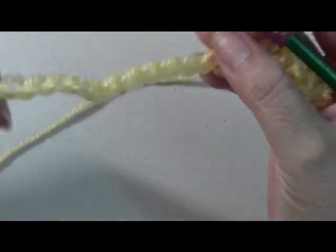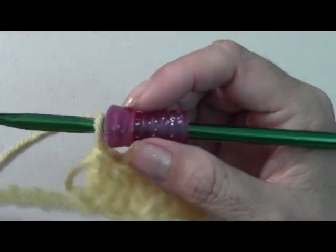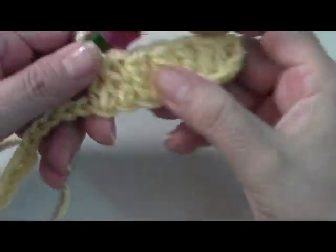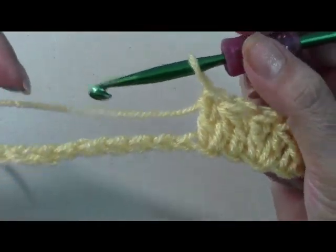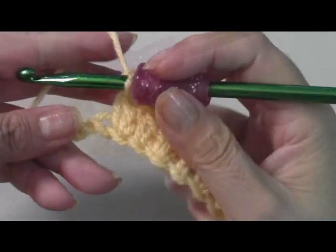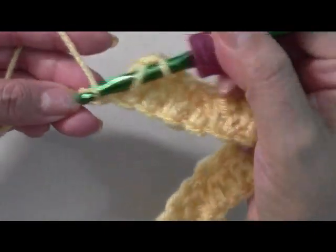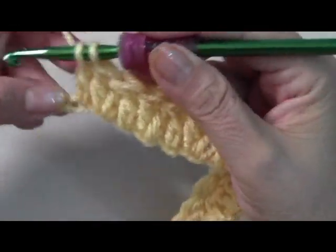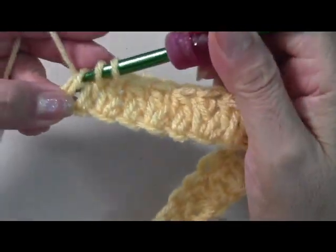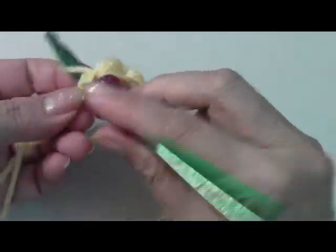When you get to the end — remember you'll have 121 chains — we're going to attach the bottom portion. I'm going to show you how to go on to our second row, and you're going to work 14 of these rows. Go ahead and get to the end; when I get to the end I'll come back and show you how to connect and keep working on to our next rows. Here I'm coming to my last two chains, so I'm going to do my double crochet decrease, go into my last chain, through two, then through the three, and do my last double crochet.